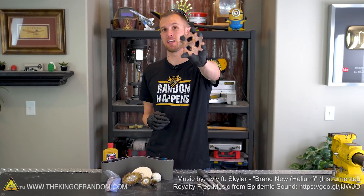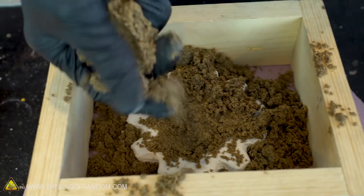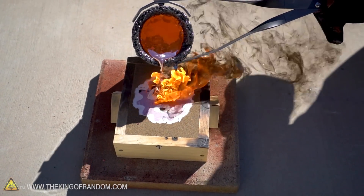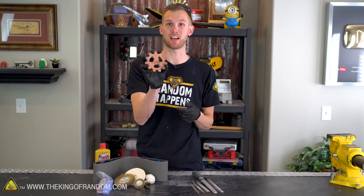Today we're gonna be finishing up the gear project that we started in a previous video. We managed to make a mold around a piece of foam using some drywall texturing paste, and then we stuck that into some sand, and we cast copper down into it. We got this great copper gear, but it still looks very messy, so today we're gonna see what it takes to clean this up.